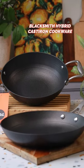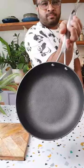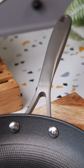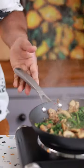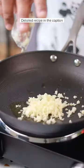But before that, let's look at the Blacksmith Hybrid Series launched by Stahl. These are cast iron cookware — you've got a pan and a kadhai in this series. They're super lightweight; India's lightest cast iron cookware. It has great heat retention, it is rust-proof, you end up using very less oil, and it's a beautiful set to own.